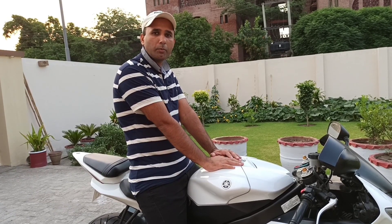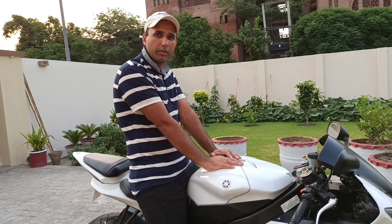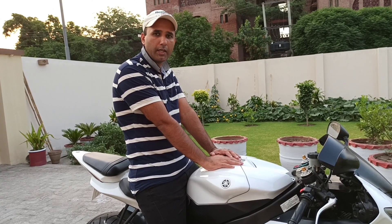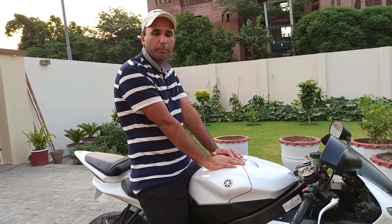Let me tell you about the Yamaha R6 engine. The engine is 600cc, its top speed is 260 km/h, and its weight is 190 kg. Now let me show you the speedometer.